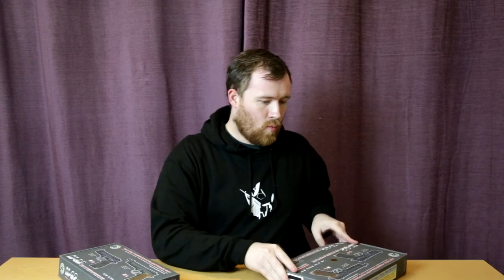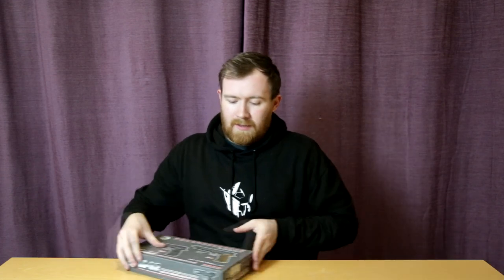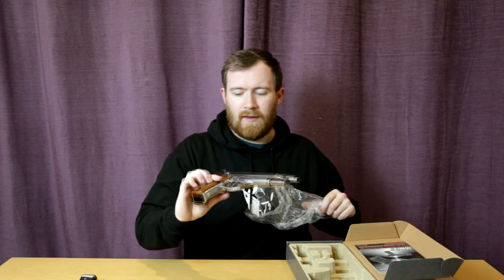Let's put that box to one side. In the second box we have the M9 Long, this one being the chrome version — very, very nice. We have one gas magazine and we have the M9 Long, look at that.